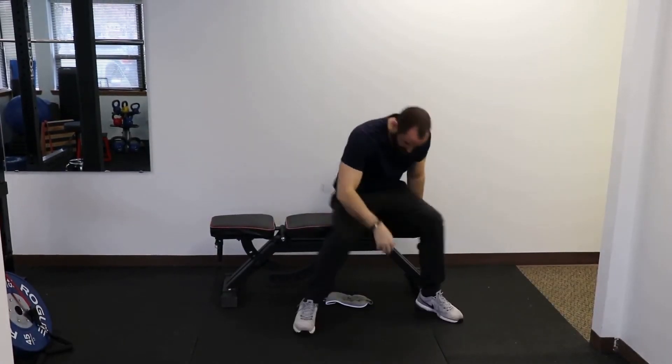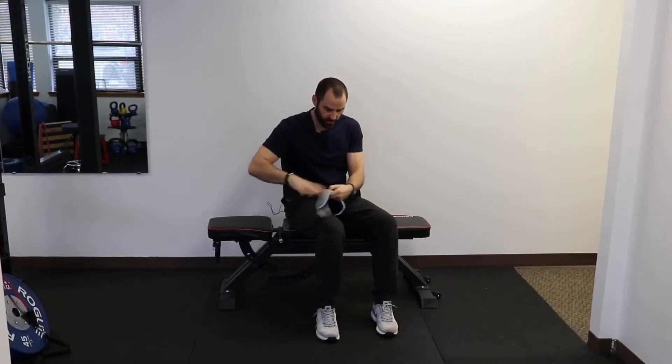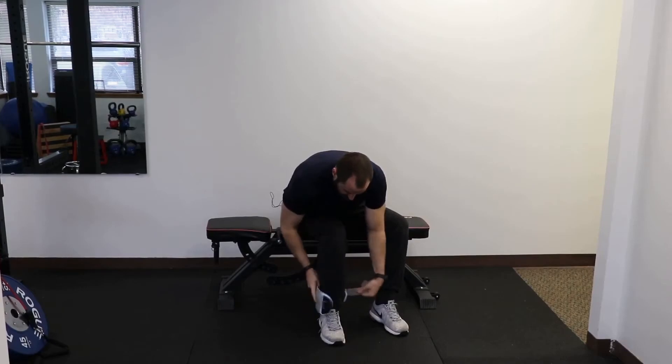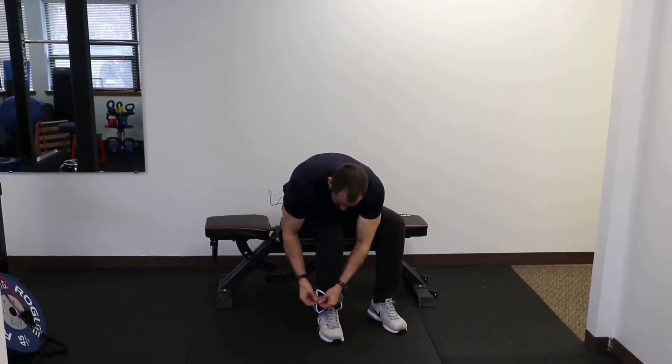The next part of the exercise is you'll need an ankle weight that you can get online or any sporting goods store. They come in all different pounds so you can do two and a half, five, or ten — start probably lighter and work your way up. You're going to put it around your ankle.